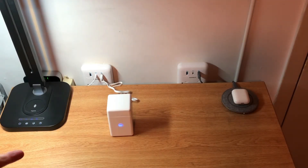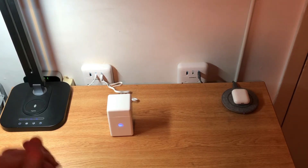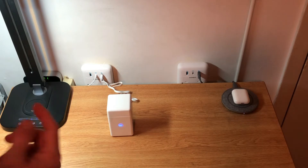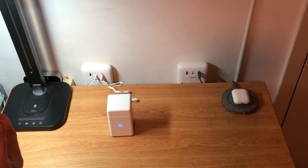Hello everyone, I just wanted to do a quick review of this CarePod. This is one of two devices that I know that can clean AirPods — AirPod 1, AirPod 2, AirPod Pros, and soon it'll clean the new AirPods, the AirPod 3s that are out now.